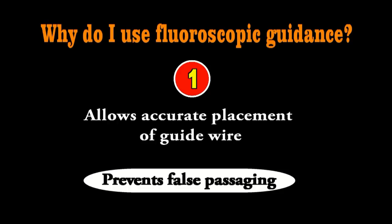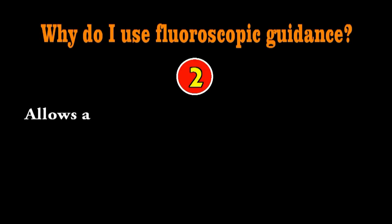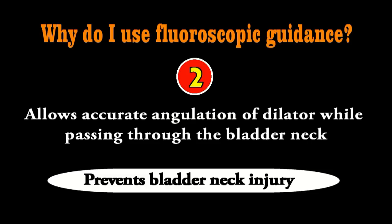The second advantage is that fluoroscopy allows for proper angulation of the dilator while you are passing thicker dilators through the bladder neck. As you saw in the video, when using 16 French or 18 French dilators they can cause injury at the bladder neck, so you should know where your dilator is going — and that is only possible with fluoroscopic guidance.